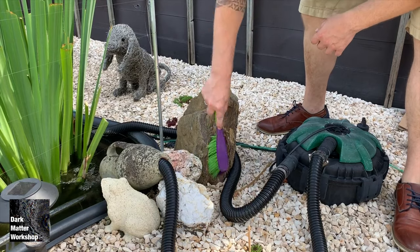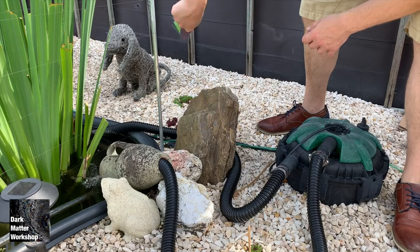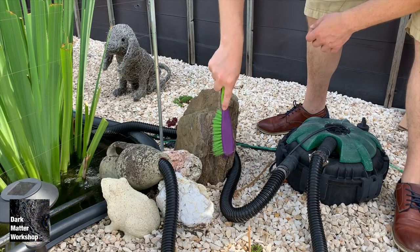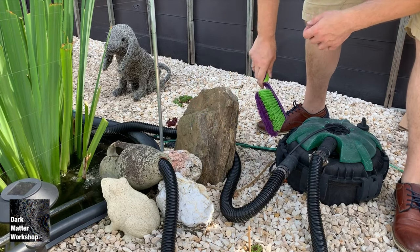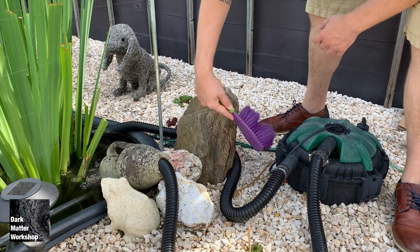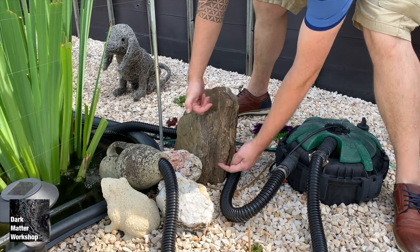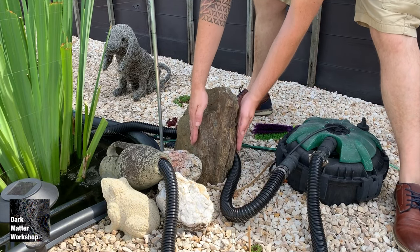I'm going to start off by cleaning the rock. We had a big rainstorm here last night, so I didn't have to do a lot of work — just a stiff bristled brush. If it's really muddy you can use water and soap. This is the piece I'm going to cast — I'm going to do the entire side of the rock.